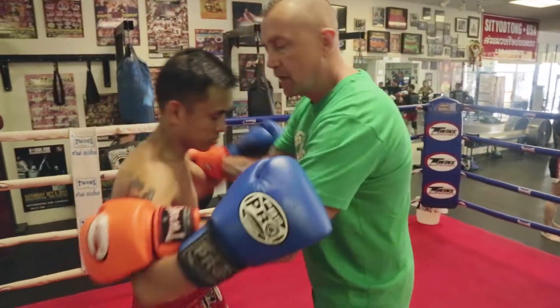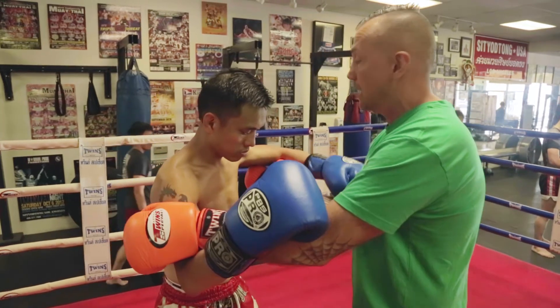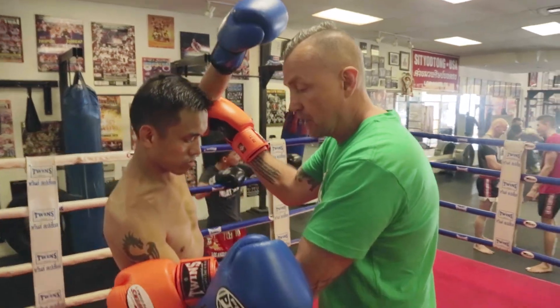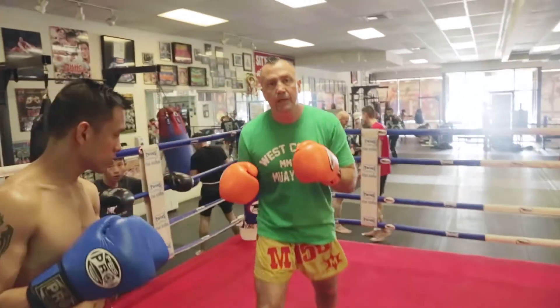Watch one more time. I'm in the arm clinch. I go underneath with this hand, I push this up, and I step out — and I'm set up for that kick. Have fun with that one. We'll see you next time.